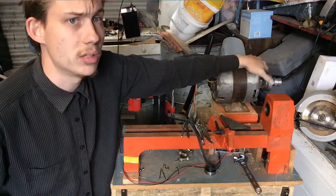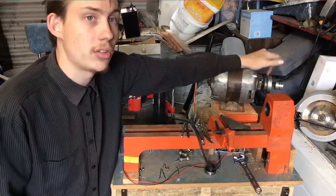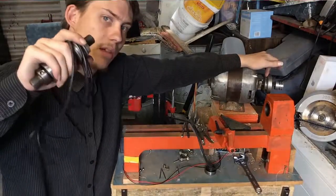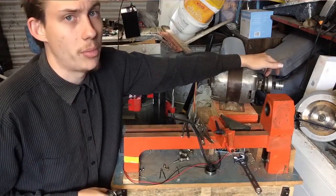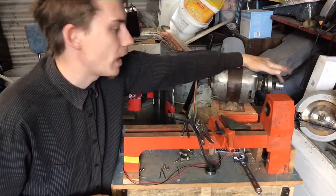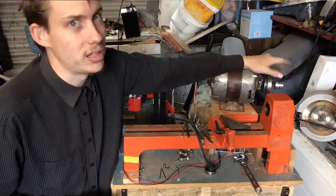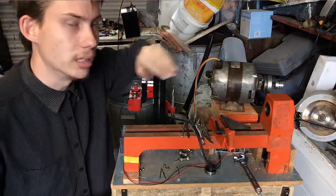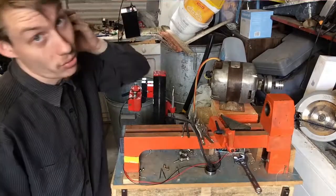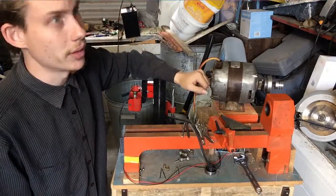As you may notice, there's actually two sets of pulleys on this motor. Originally I was just going to use the larger one, but because of the way the belts work and the tension I have to put on the belt to transfer enough power, I am going to have to use this small pulley. The problem with this pulley is that it's actually off-center — it's sort of bent down a little bit — which I'm going to have to correct today using the dial indicator.